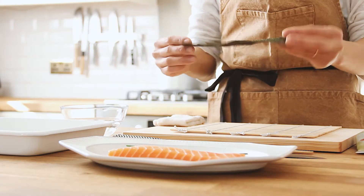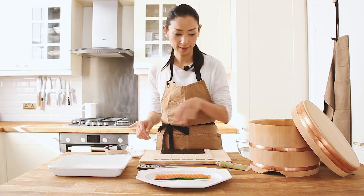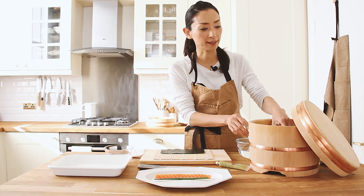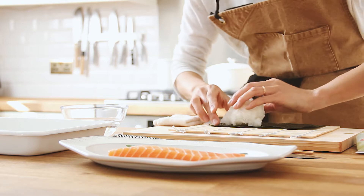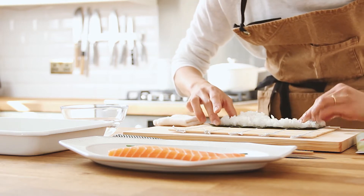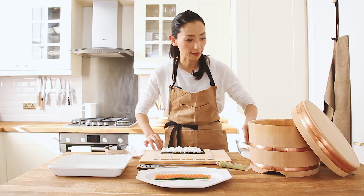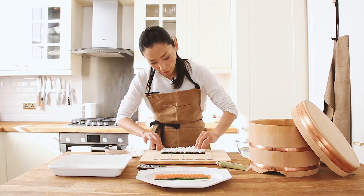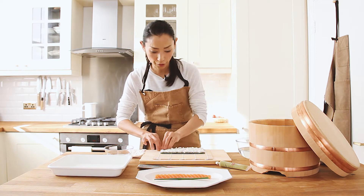I'm going to use half the size of the nori, place it along the bamboo mat, wet your hands and take the rice about lemon size like this. Then spread the rice over the top of the nori, keeping the blank space at the back of the nori. Spread the rice out evenly and not pressing down too hard.